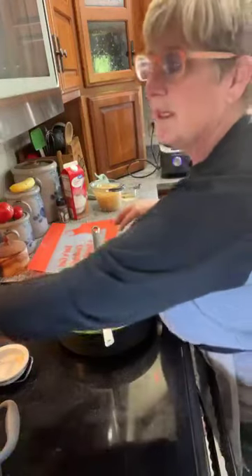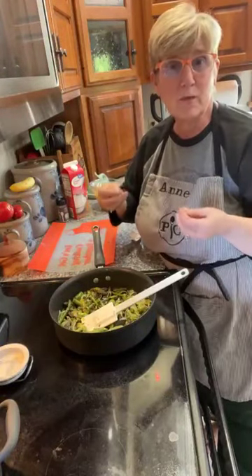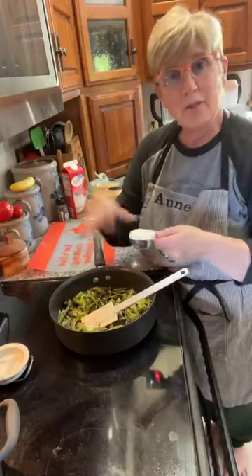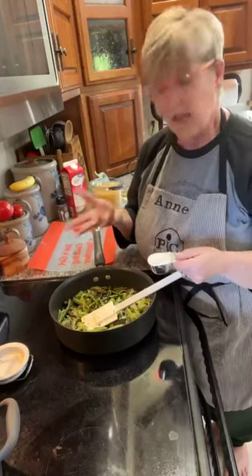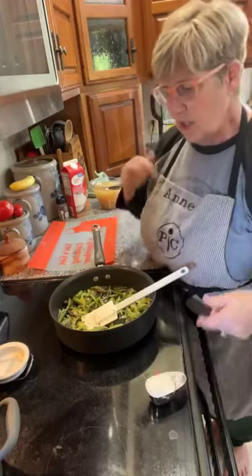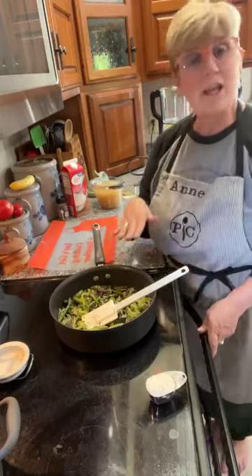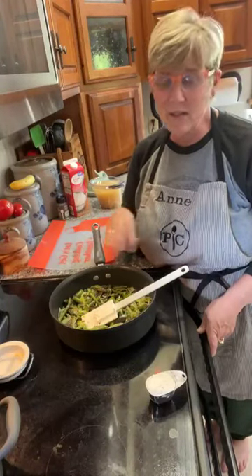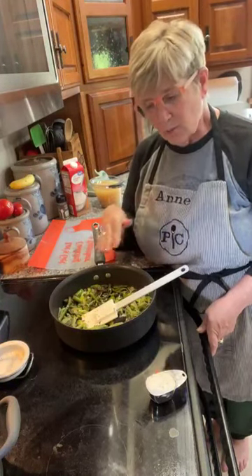I'm actually going to set a timer because it's important to get a little bit of a sauté-roast before adding the rest of the ingredients. Then we're going to add in the flour and let it cook until it starts to get a little bubbly — that takes about two to three minutes — stirring as you go. Then you'll add in the sherry and half the chicken stock.